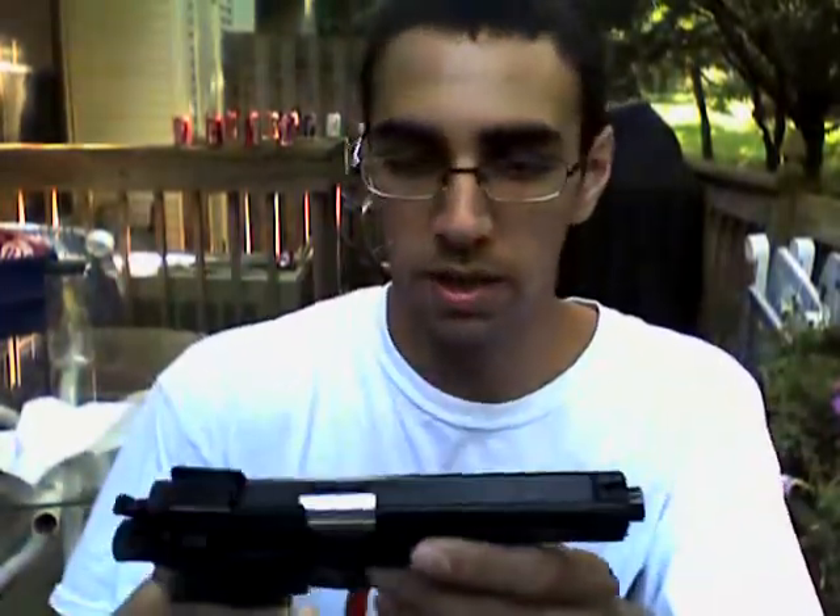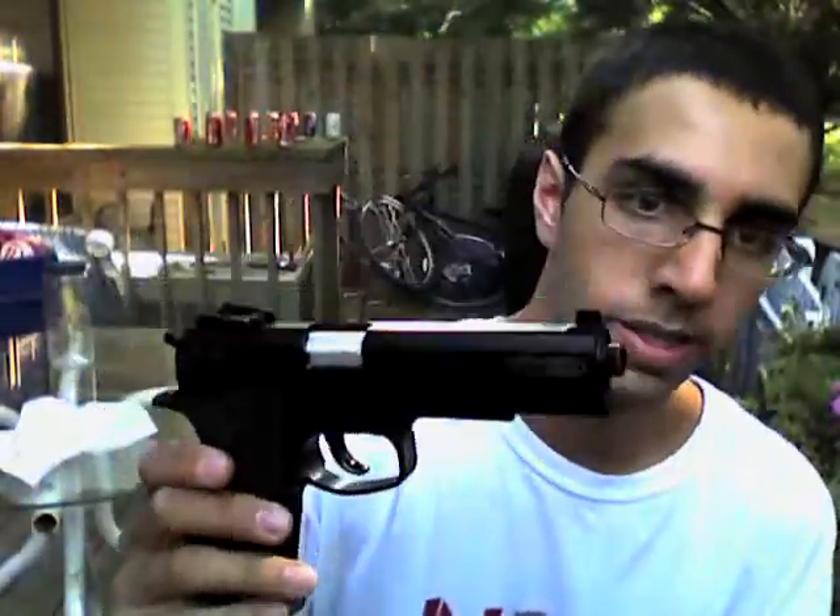My guns for today — first we'll start off with a Smith & Wesson handgun. It's a Smith & Wesson; I'm not sure of the model. It holds 13 rounds. It's a spring gun, so you have to cock the trigger back. My gun's safety, for some reason, does not work. So, yeah, we'll forget about that.